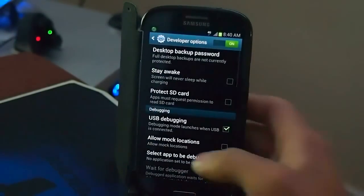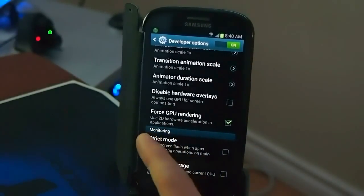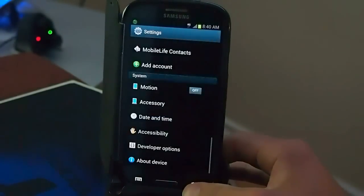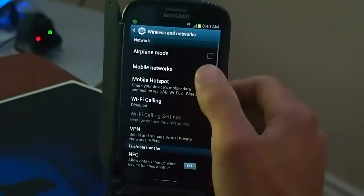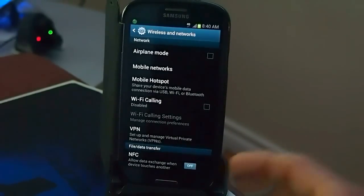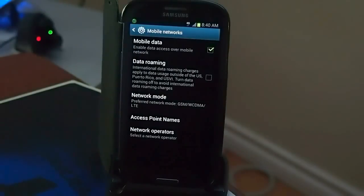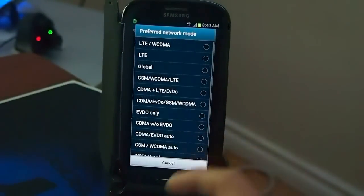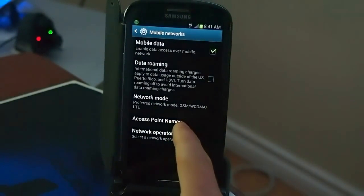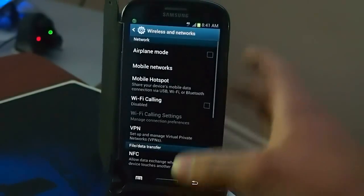I'm going to run the Quadrant, but first I'll show you what I have turned on in developer options, because you might see a slightly better score. All I have turned on is force 2D GPU rendering. For the mobile network, I'm on the Bell network on LTE — I'm in Canada, this is the i747 model. It will only say 4G at the top for some reason, but I do get the speeds. In network mode you can change to any network you want; right now I have it set to GSM, WCDMA, and LTE. It auto-configures the APN settings for this ROM.